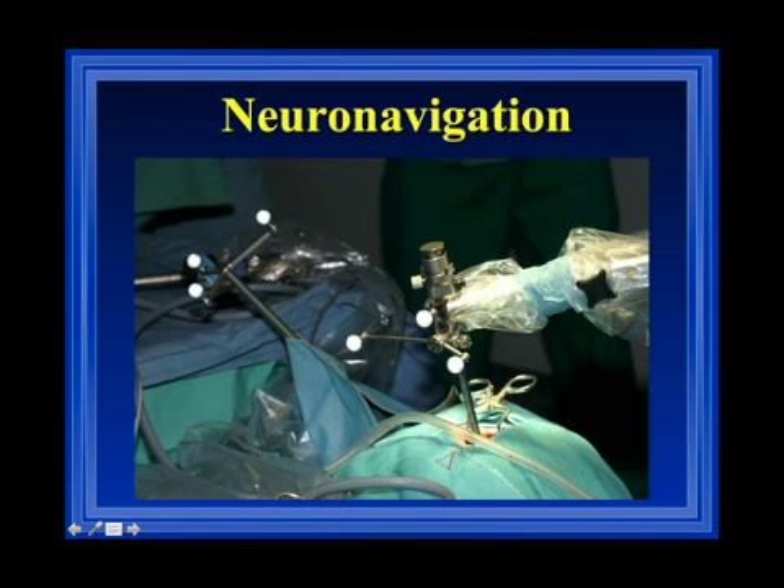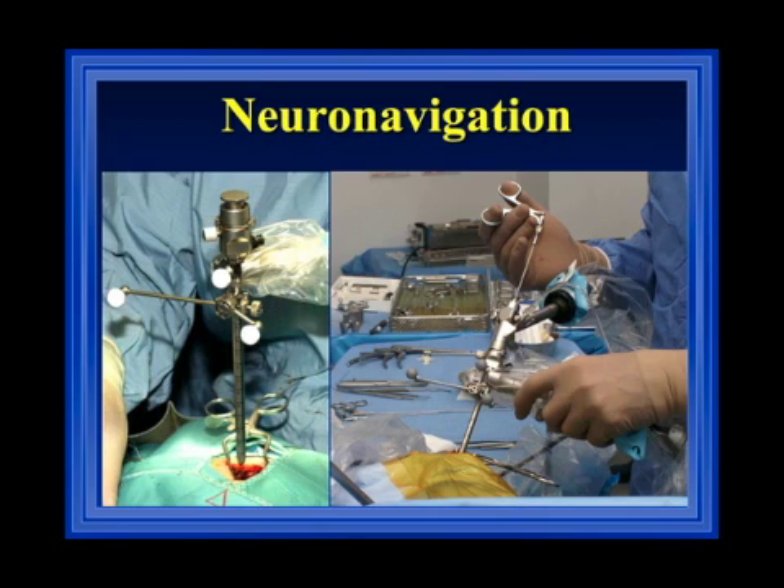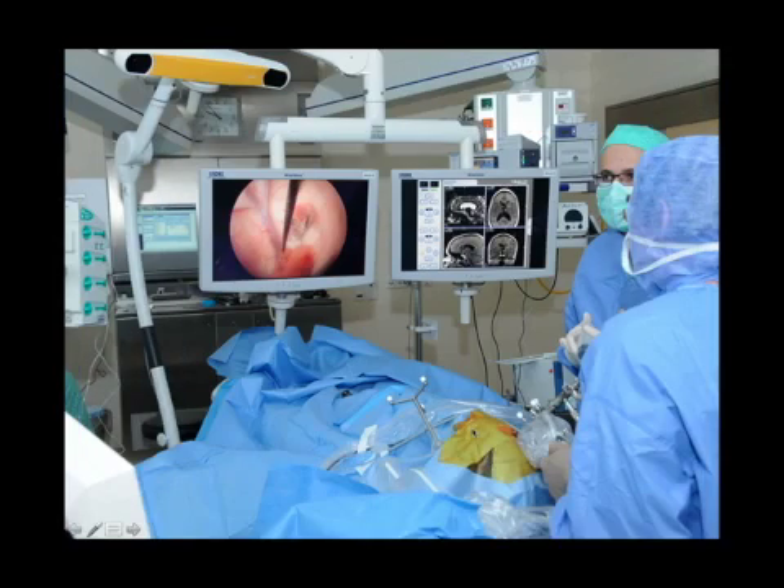Neuronavigation can easily be adapted to the system, which is important for planning the approach in cystic lesions, when you have narrow ventricles, or when you do not expect landmarks in the cavity. First the endoscopic sheath is introduced under navigational guidance, and then, because the dynamic reference frame is fixed to the sheath, you always have neurnavigational orientation regardless of which endoscope is introduced. Our setup has monitors directly in front of you so you don't need to turn your head — one screen displays the endoscopic image and the other shows navigation data, MRI, or CT data.